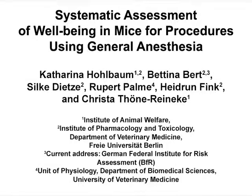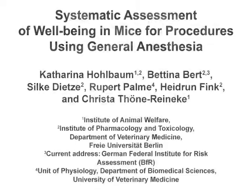The overall goal of this protocol is to assess the well-being of mice after they underwent procedures, including general anesthesia, and to provide scientifically sound data to support the severity classification according to EU Directive 2010-63. This protocol can help answer key questions on animal welfare in the field of laboratory animal science, such as the degree of distress caused by procedures involving general anesthesia.